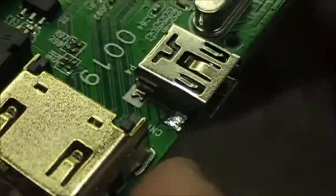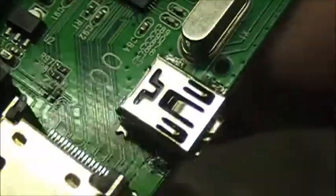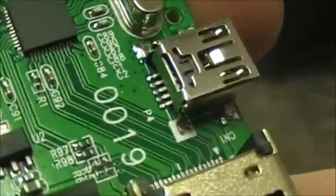I'm going to touch up the soldering on the USB port here. As I've come across some devices where the USB port would actually separate from the board, and then cause the pins on the back here to fail. So I'm going to re-solder the grounding of the case of the USB port here.